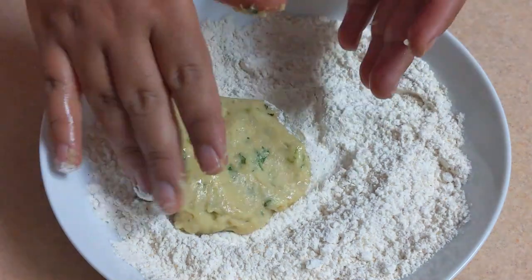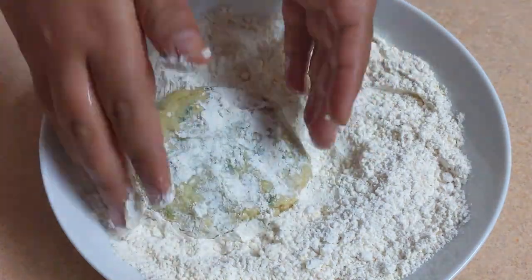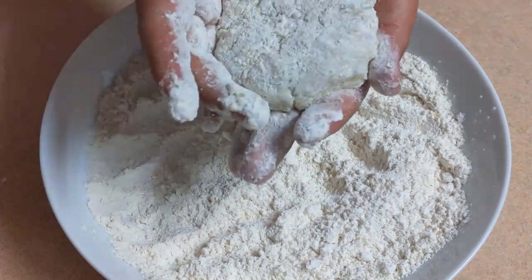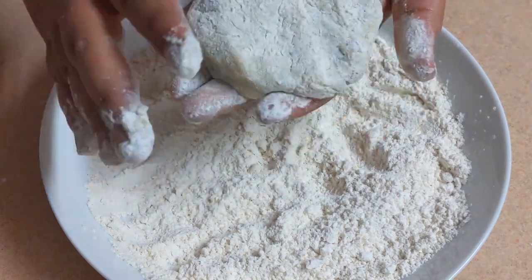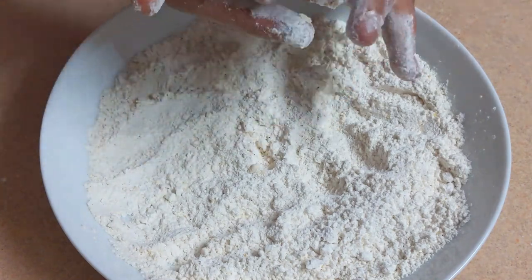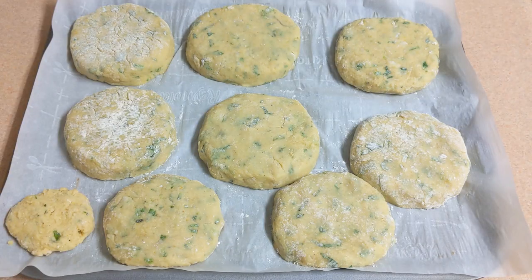By the way, we are going to make the same onions as before. I will have to make a piece of paper.